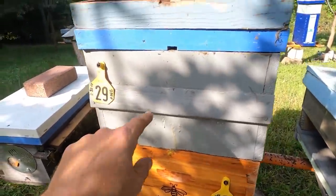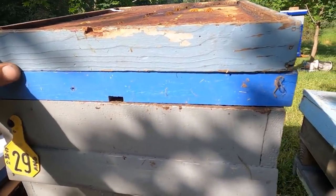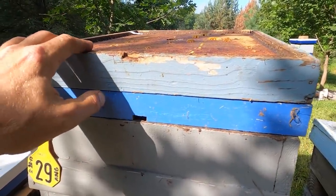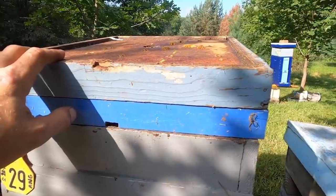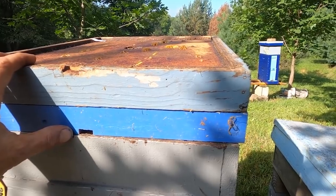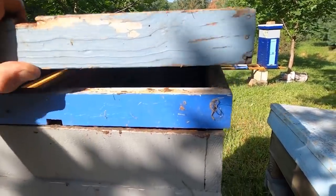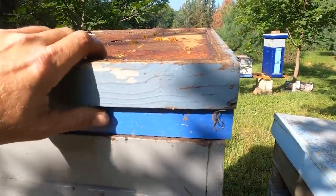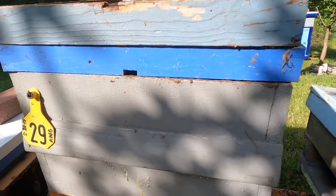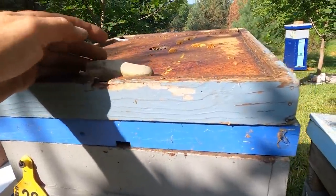If you don't have the money or tools to make insulated covers, go buy a sheet of styrofoam insulation from Lowe's — I believe it's three-quarters to an inch thick. Just get a piece of that foam and lay it up here in place of the inner cover. It's going to help hold the heat down for the bees. With the feeding shim on, you've got your moisture escape right there, so you can point that entrance up now.